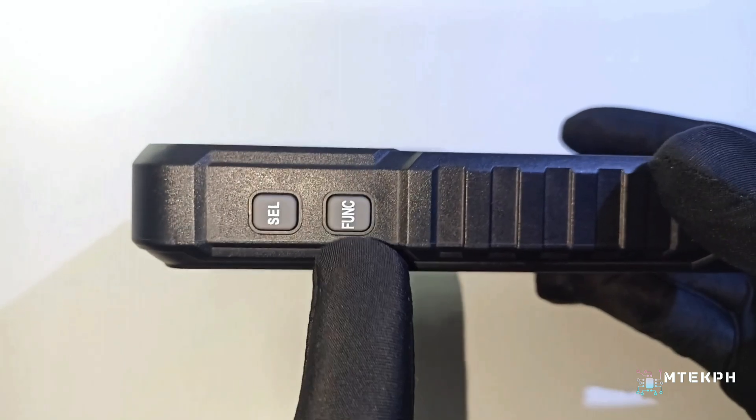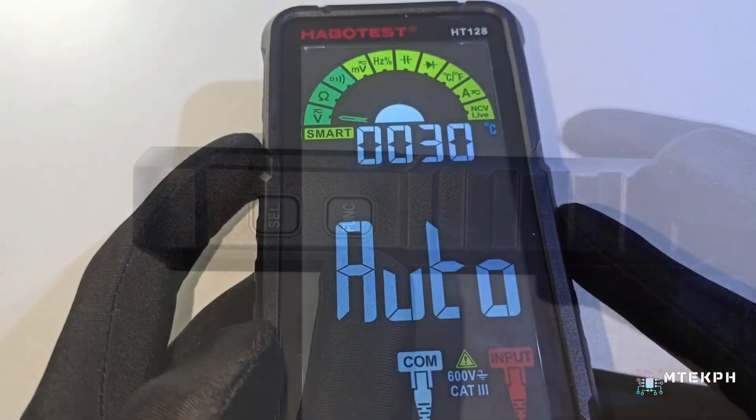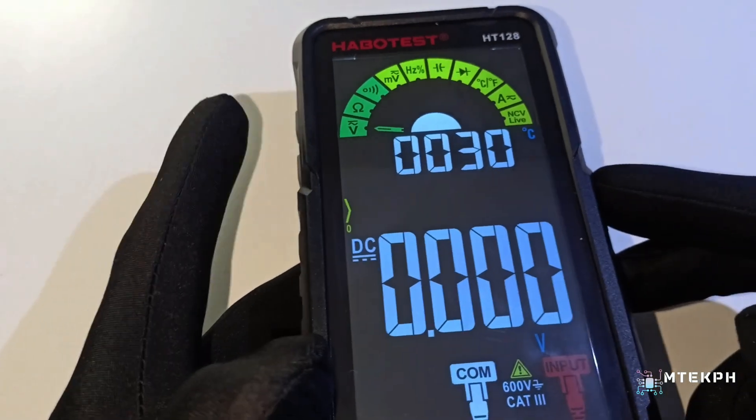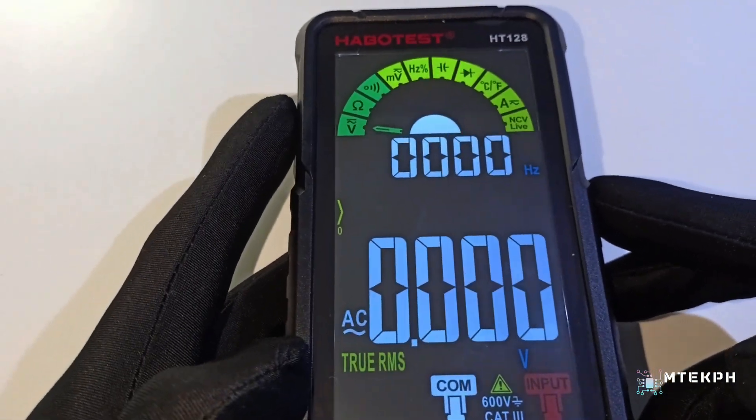And on the left side, there's a function and select button. You can switch functions from automatic to manual by pressing the function button, and use the select button when switching between AC voltage and DC voltage.